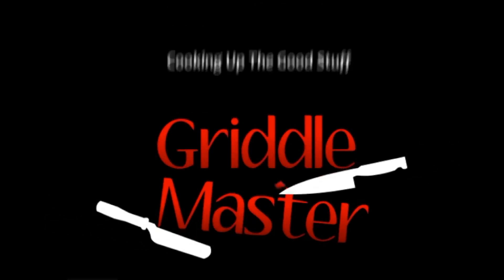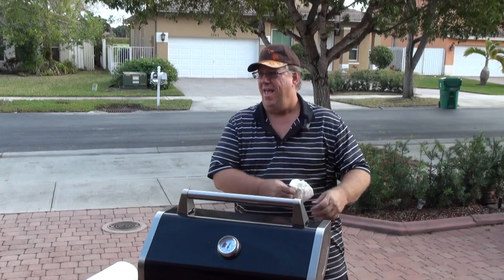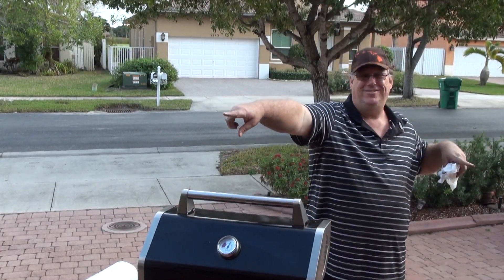Griddle Master, cooking up the good stuff. Okay, look at Griddle Master Jr.